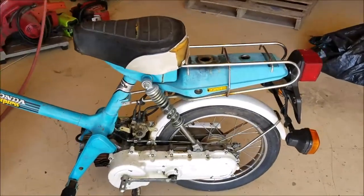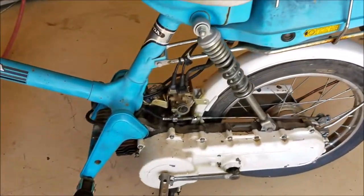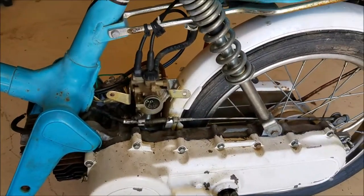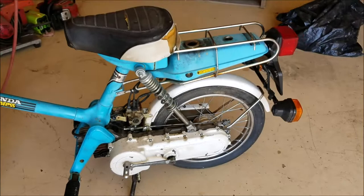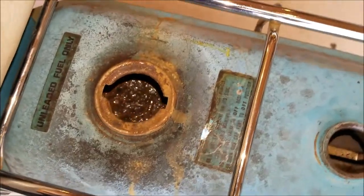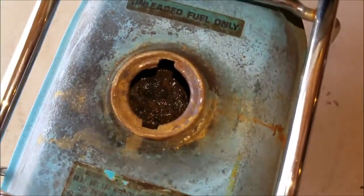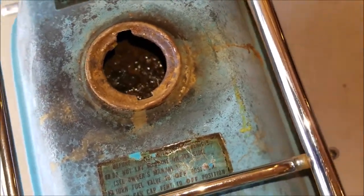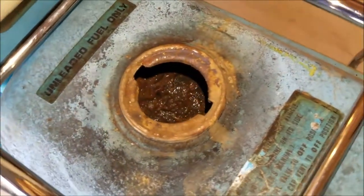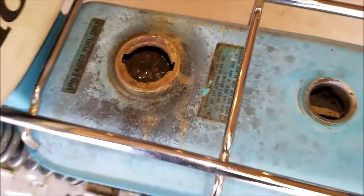Time now to work on the fuel system. Let's remove this rusty nasty tank and this carburetor and get them cleaned up. Let me show you the inside of that tank real quick before we do that. She's crustified — nasty looking inside that tank. A lot of it's flaking and caked up and everything.